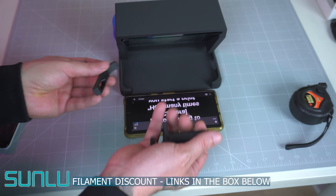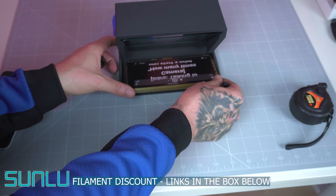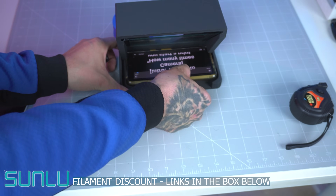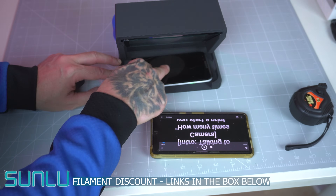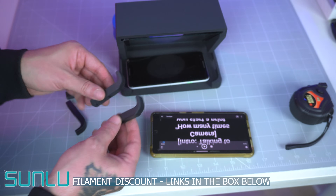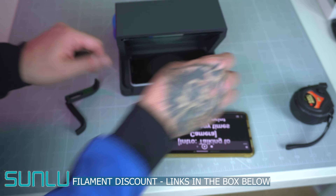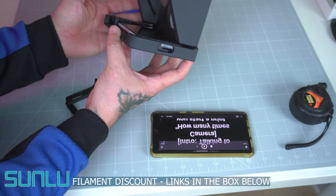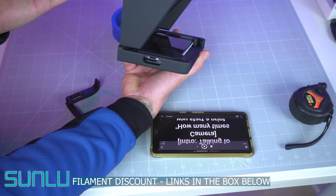The models also come with adapters for smaller phones. For example, this is a Google Pixel 7 and it fits perfectly right there. But if you have a smaller model — like me, I have a Google Pixel 3 — it's going to be a little loose. I have adapters included with the file; I'll choose the thick one and place them on both sides for a perfect fit. Also on the sides, there are holes so you can plug a charger into your phone.